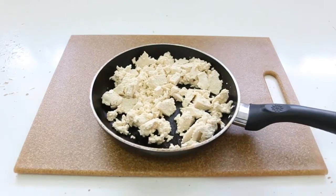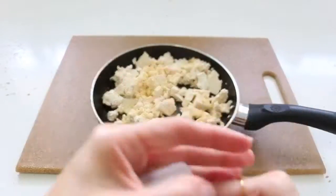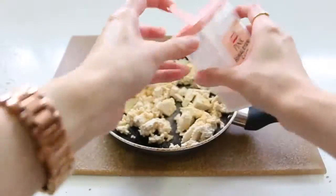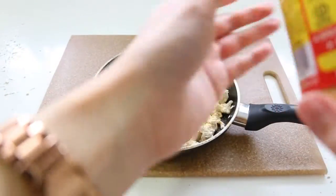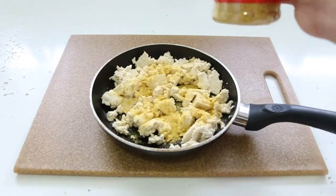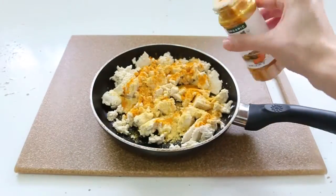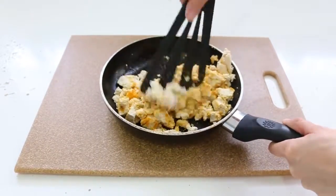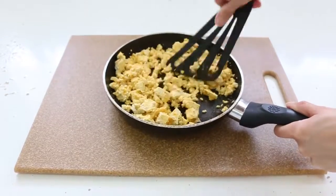The nutritional yeast gives it a cheesy flavor, and the magic ingredient is turmeric — turmeric gives it that yellow color like scrambled eggs. I add oil so the tofu won't stick, then I mix all of the tofu with the spices. As for quantity, I just make sure each ingredient is covering the white parts, but it's not an exact measurement. You put it on medium heat and it cooks in about five minutes.